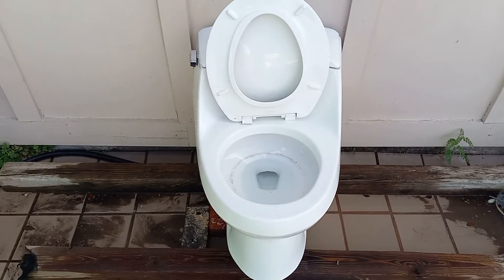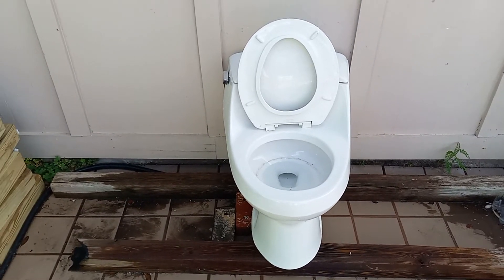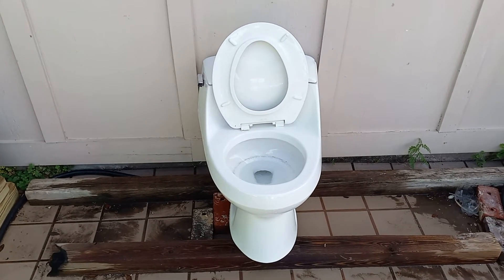It's got a pretty nice flush. It's very quick and it siphons very fast. But honestly, that seems like a decent toilet. I'll have to give it the test.